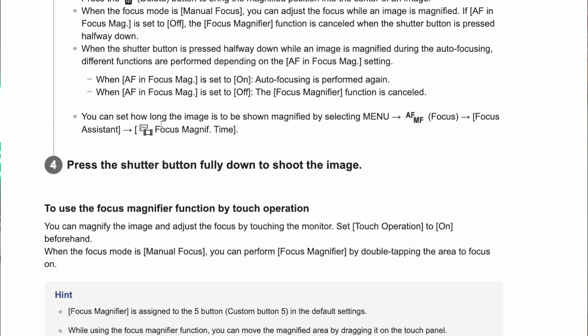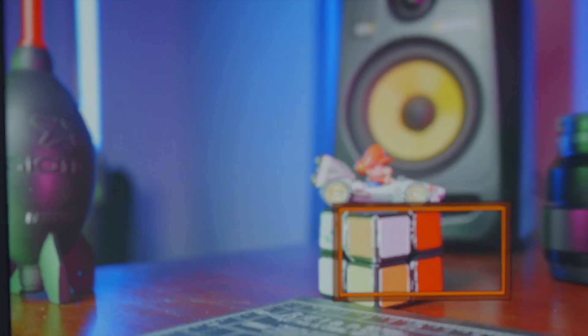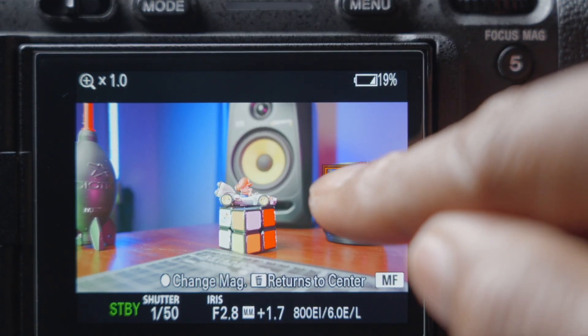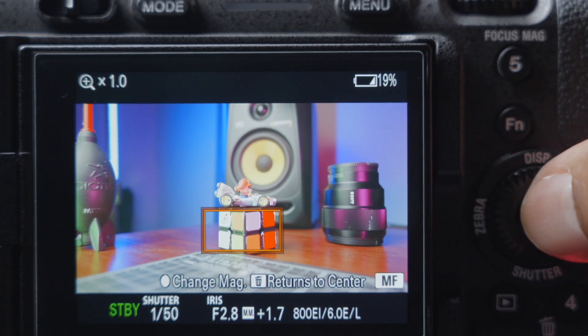Here's how you get in there and set it up: press button number five to activate focus magnifier. An orange rectangle should appear on the screen. You can use the jog wheel, joystick, or touchscreen to move the orange rectangle around. Pressing enter on the jog wheel or the joystick will magnify the image.